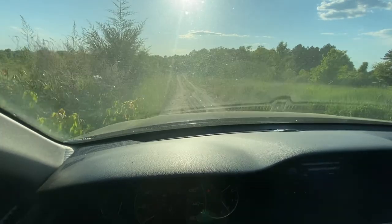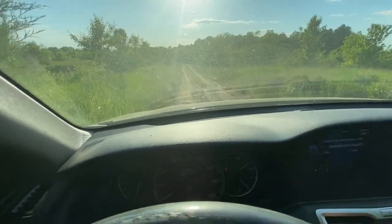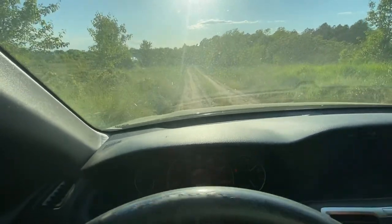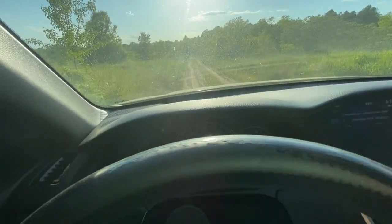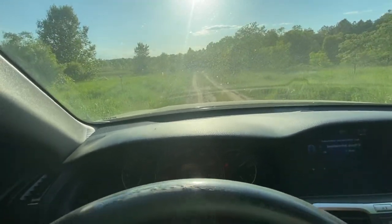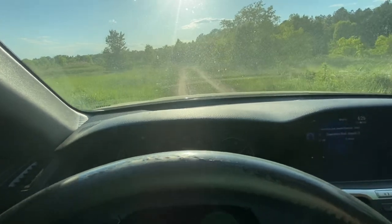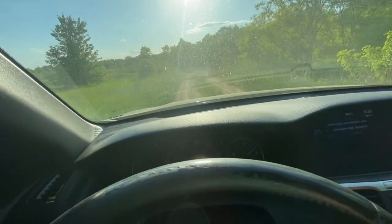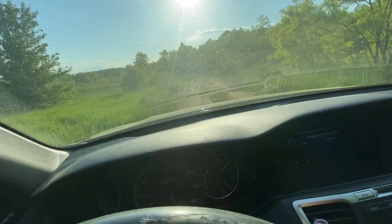I'm gonna try to make it out of this place before the sun sets because it's pretty deep into the woods. And I'm right next to a canal, which I'm gonna check out in a bit. All right, I can gain some speed right here and it levels out.